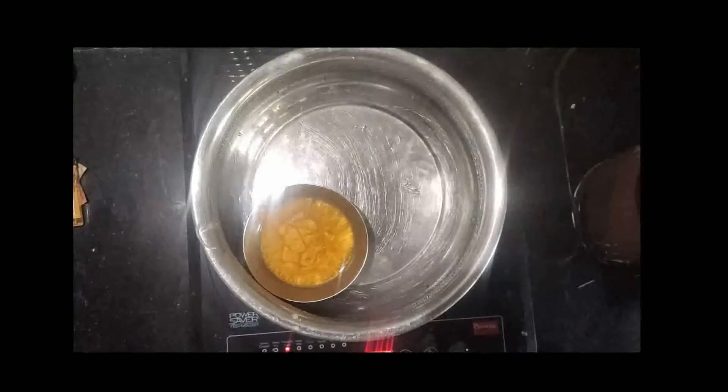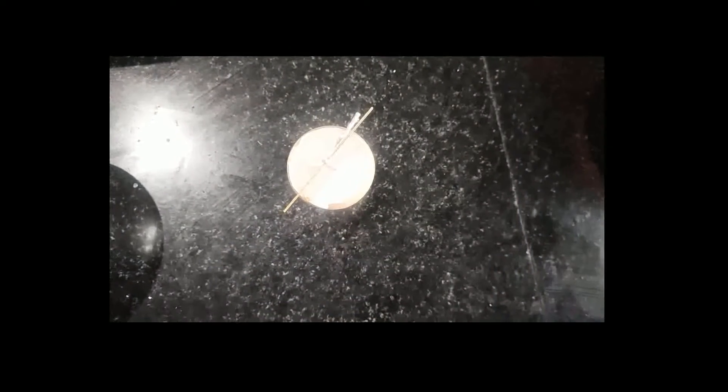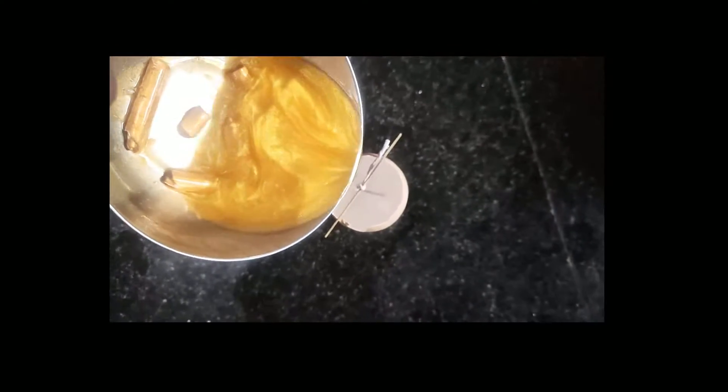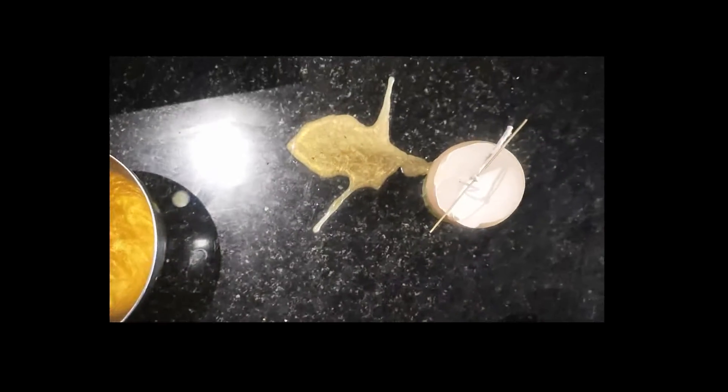Now we will cut the wrap. I will cut the wrap in a little bit. That is why we cut the wrap. I will show you how to finish the 3rd step.